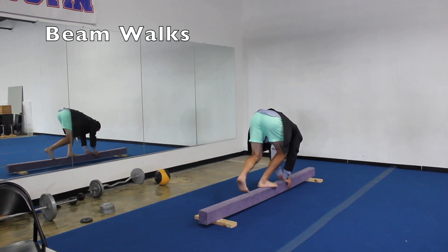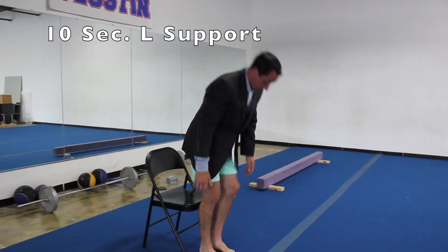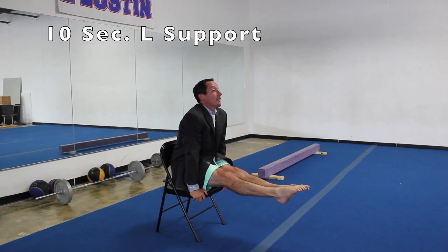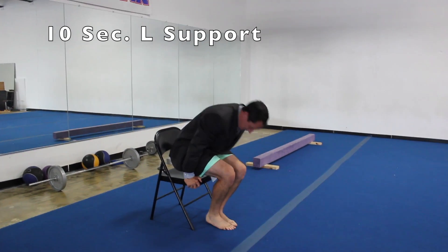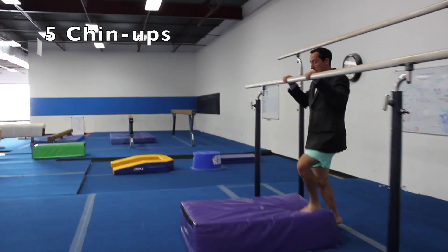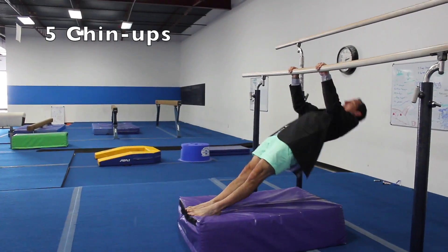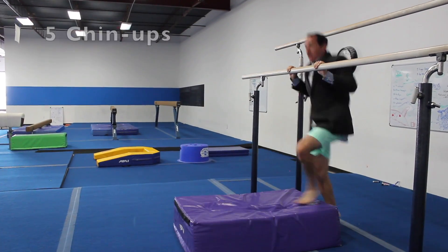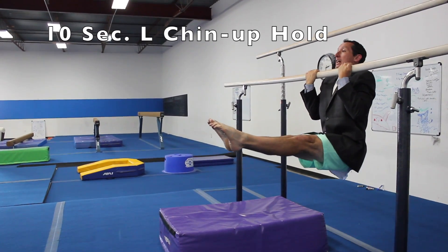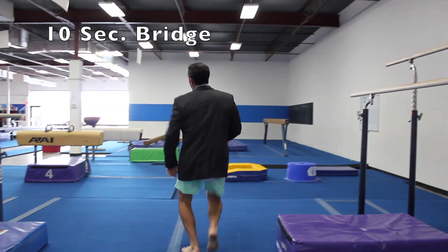Here we go — legs straight out, set number two. Chin-up on your marks, get set, and go. Five, four, three, two, one, zero. We've got one more, and then we're going to knock out some whole routines. Because this Saturday is our Olympic Day and we've got to perform our routine in front of our family and friends on video. Got to practice those whole routines so we can do that performance this Saturday. Last one — five more seconds. On your marks, get set, and go. Five, four, three, two, one, zero. Good.